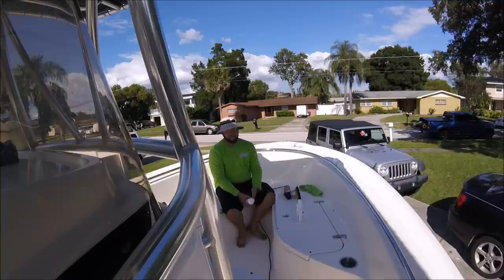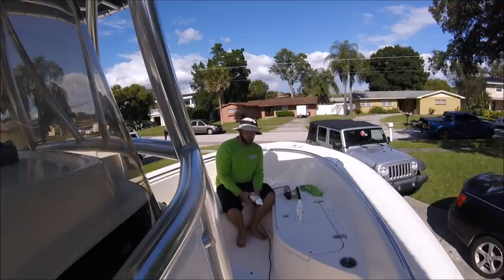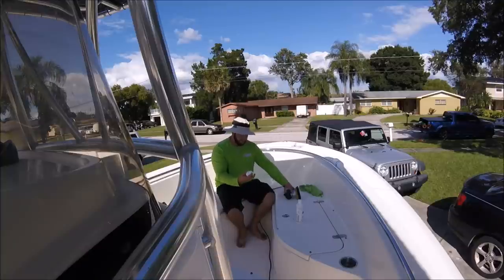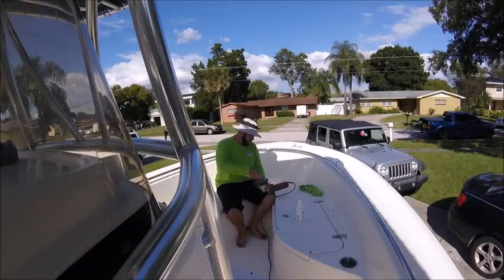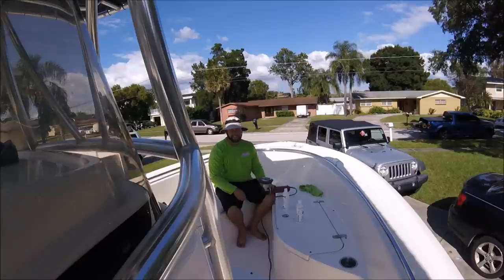Without needing the extra mechanical ability of the rotary polisher, I'm going ahead and polishing with Infinite Cut. I was using this pad with Infinite Finish — I'm going to use the same pad without cleaning it with Infinite Cut. You know why? Because it doesn't matter.